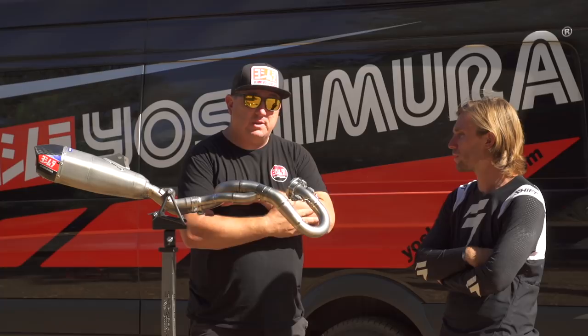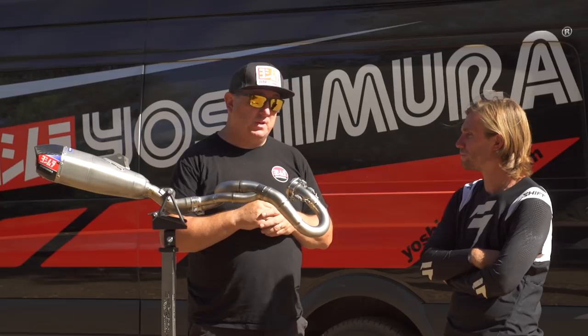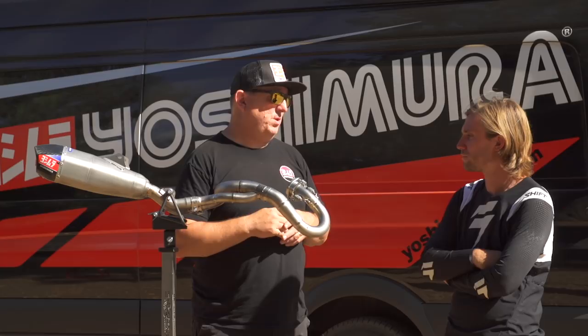For the Works Edition, if you want a little more performance and a little more bling for your bike, you've got to go with the Works Edition header. As the Works Edition hits dealerships, these will already be pretty much available — we're already in production. If someone wants one of these Works Edition headers, they need to call Yoshimura directly — either the dealer or the consumer. This won't go through distribution like our normal product.